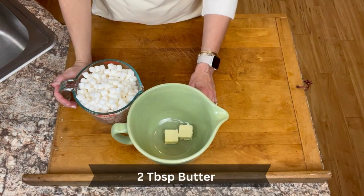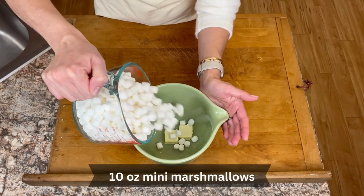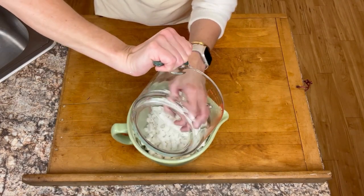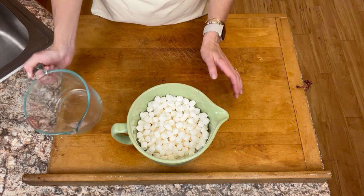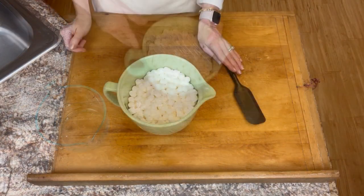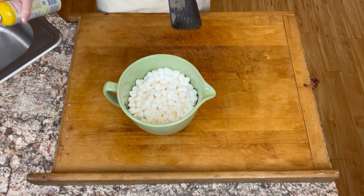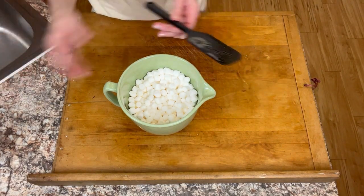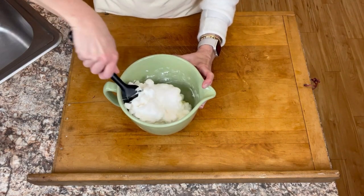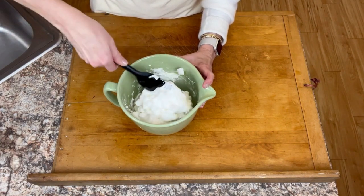For the marshmallow nougat, I have two tablespoons of butter and five cups of mini marshmallows, or one 10 ounce bag. I'm going to put this in the microwave for one minute, stir it, and put it in for an additional minute until everything is completely melted. Quick tip: make sure that you spray your spatula with nonstick spray because marshmallows are super sticky.